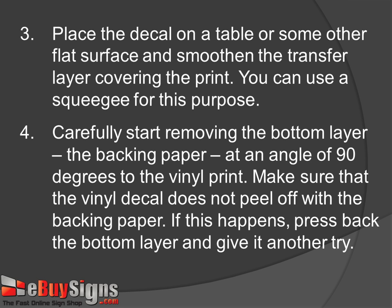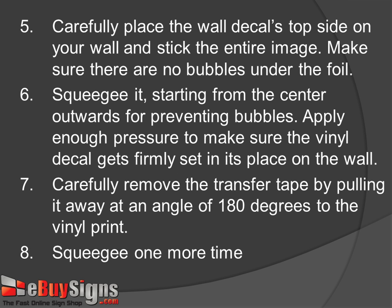Step 4: Carefully start removing the bottom layer, the backing paper, at an angle of 90 degrees to the vinyl print. Make sure that the vinyl decal does not peel off with the backing paper. If this happens, press back the bottom layer and give it another try.